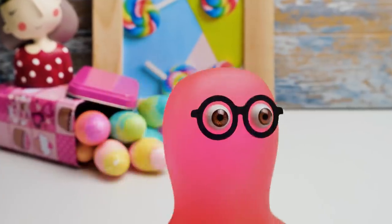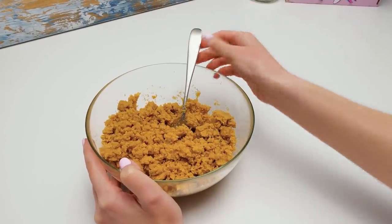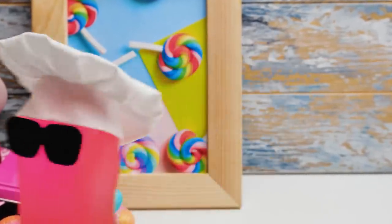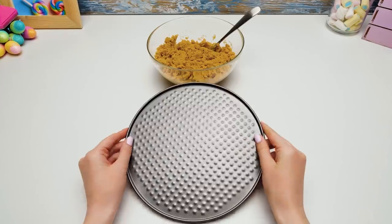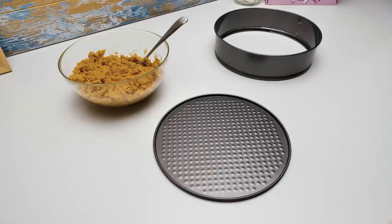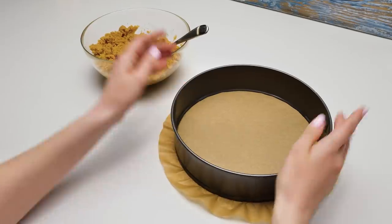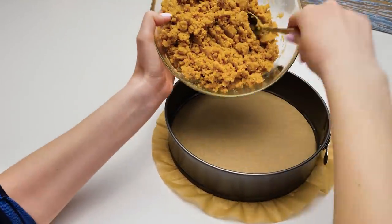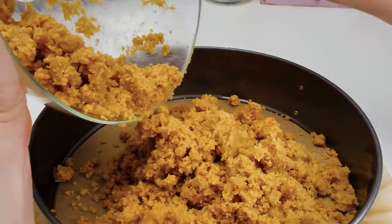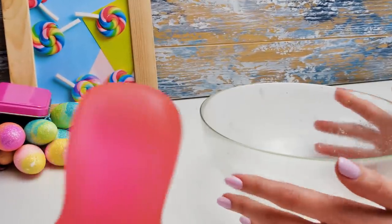And mix it all really well! You're making the crust for our cake, right? Right, Sammy! Look, the base for the crust is already ready! Chef Samuel has an intuitive thing for cake recipes! Now we need to take a springform pan! Wait a moment — you said we're not baking today! You don't let me explain anything! We need this baking form to shape the crust of our cake! Let's pour everything out from the bowl really carefully like this! Not a single tiny crumb left!